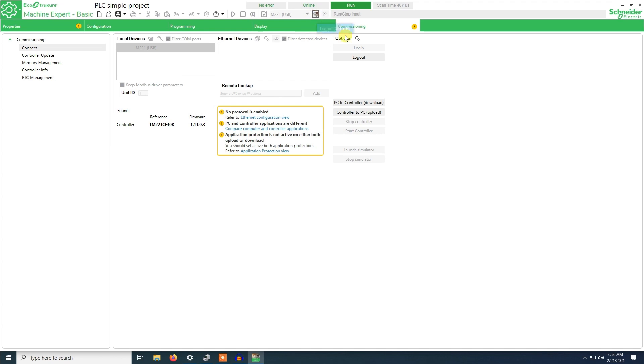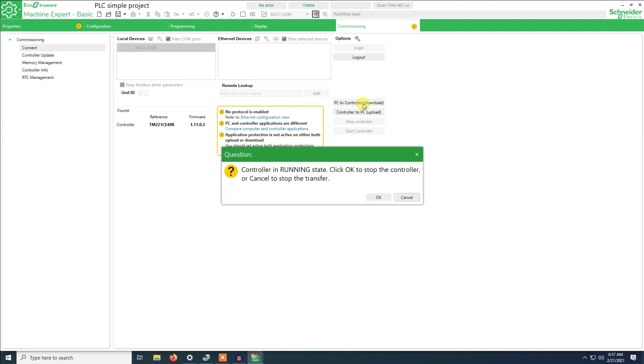Right now I am already logged in. You click Connect, then you can click Login here. The programs are different because another program is running on the PLC. PC to controller means I will transfer the program from this computer to the PLC. We click OK — this will override the application in the controller.